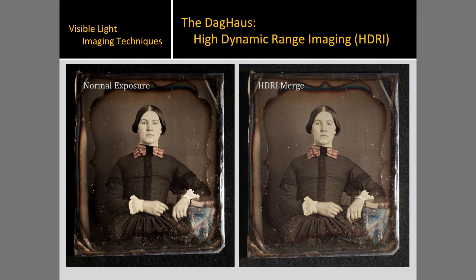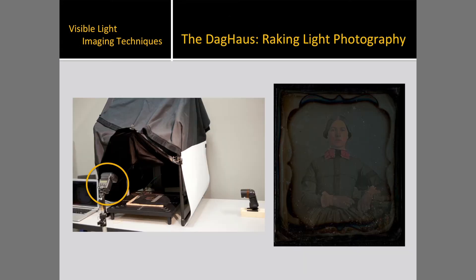The image on the left is a normal exposure, and the image on the right is an HDRI merge. As seen in this portrait of Clara, the image is very light in her cheeks, but very dark around her elbow and in her dress. HDRI imaging allows for us to capture the detail in both the lightness of her face and in the black folds of her dress, presenting an image that more closely represents what we can see with our eyes when examining the original. The DAG house can also be used for standard raking illumination by simply lowering the side flash used for normal illumination in HDRI. This raking illumination image of Clara especially emphasizes the red pigments used to hand-color the daguerreotype, seen mostly in her cheeks and bowtie.